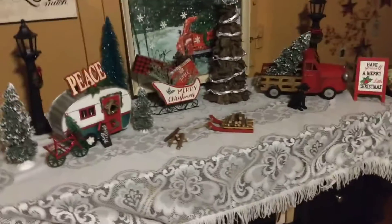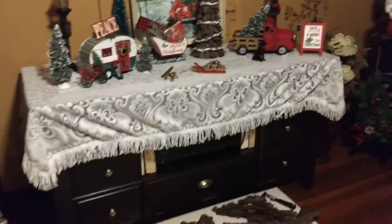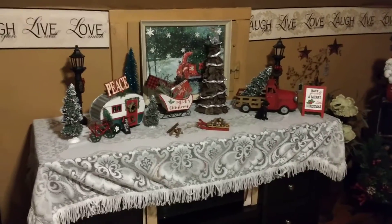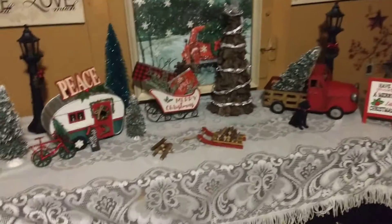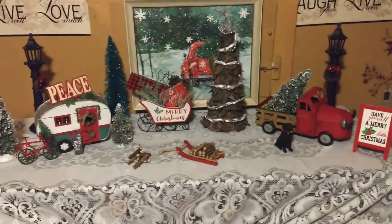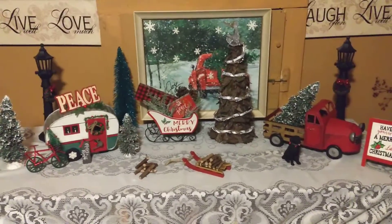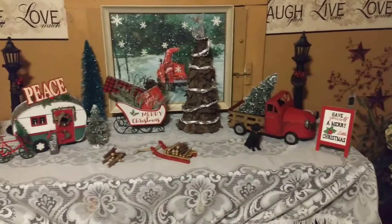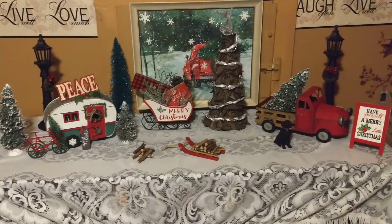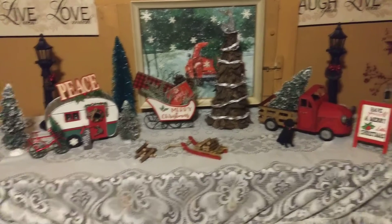Here's my entertainment center that I had my TV on, and I needed more space. I did have this little camper and truck — red pickup truck scenery — on a different table. I said, you know what, I'm gonna move my TV over on my desk. It's fine there.